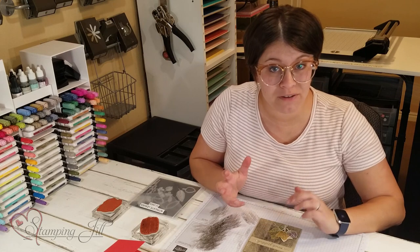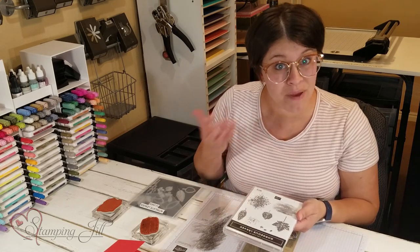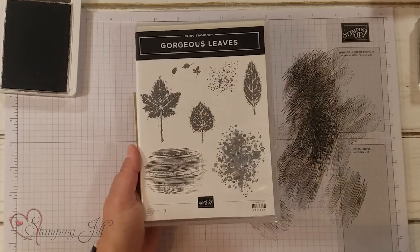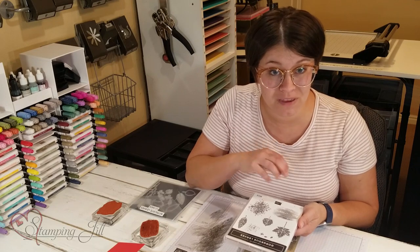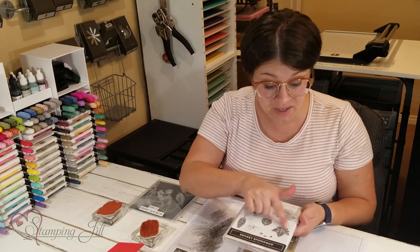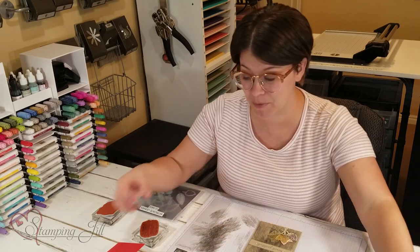This stamp set has quite a few stamps that would be great for using as a background — this one, and this one, and even these little leaves back here too. I want to show you some other ideas we've come up with using those as the background, and then putting the leaves and other things on top to have a focal point.